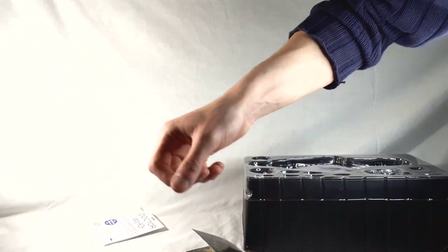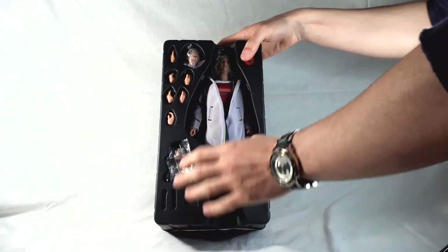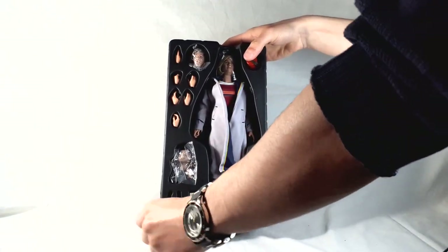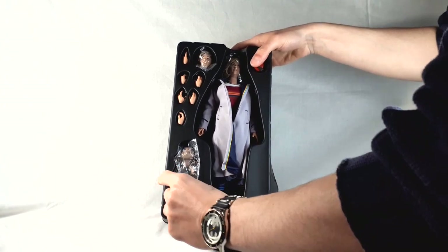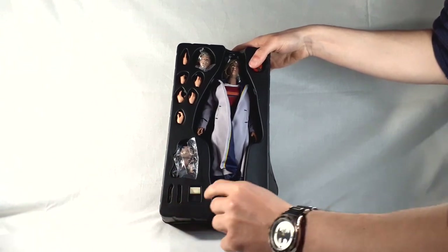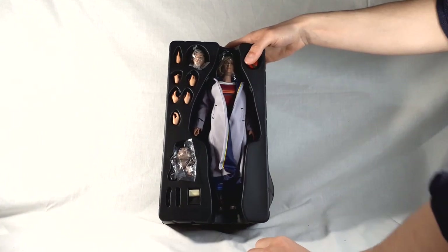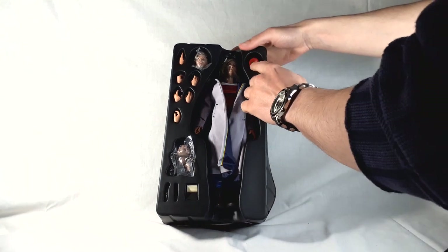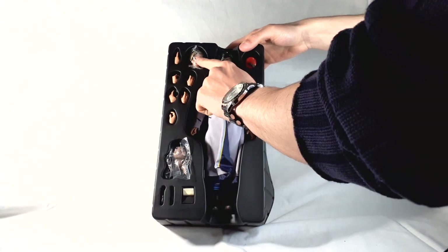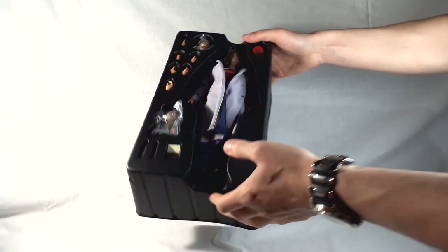Let's go back to the figure and see what we've got. We've got our sonic screwdrivers — the orange one and the blue one — the psychic paper, additional hands for holding the different accessories, the Pating, the fez, and also an alternate head, which is the more neutral, solemn-looking head compared to the smiley one that comes packaged on the figure.